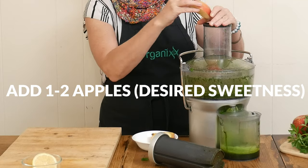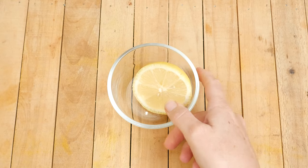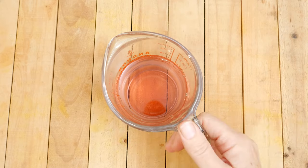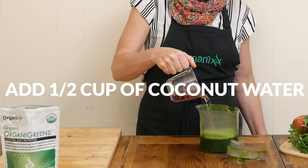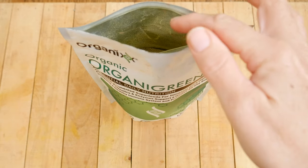Using green apples will reduce the amount of sugar in your juice compared to other sweeter types. Then one half of a lemon, peeled or unpeeled. And now to our juice we're going to add in one half of a cup of hydrating coconut water, which is rich in electrolytes and may reduce stress and fatigue.